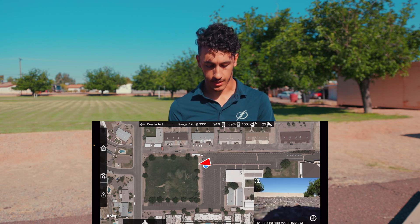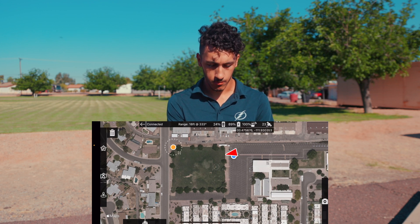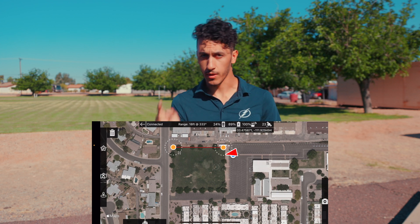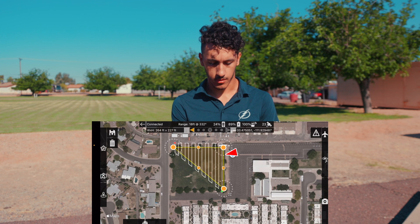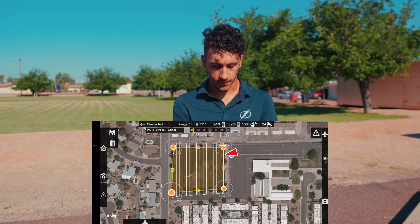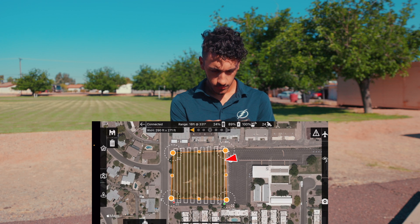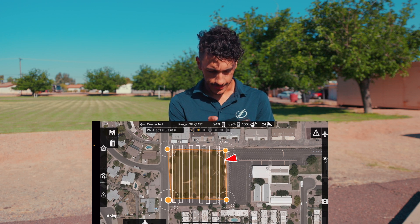There's a little camera icon on the side — I'll drag it out and click on it so we can see what the camera sees. Now I want to map out the field behind me. I'll click and hold on the screen to create my first waypoint, click and hold to create my second, and we need three points to create a map, so I'll grab a third one and drag it to cover the field.